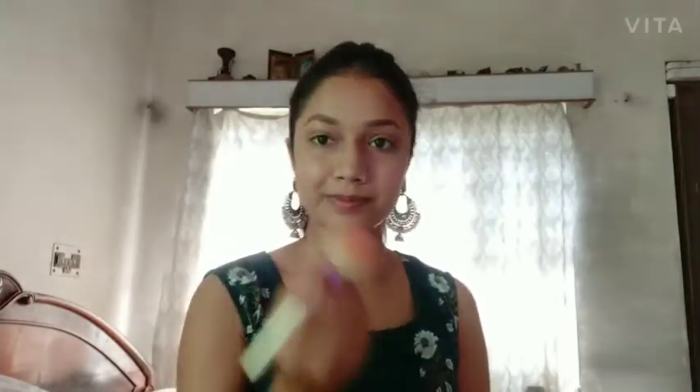As you can see, I have already done my eyebrows off camera. After that, I'm going to use my contour or bronzer from my MyGlamm Pose HD Color bronzer duo, just a little bit to give the face some structure. I'm going to place it on my cheeks, my forehead, and my jawline.